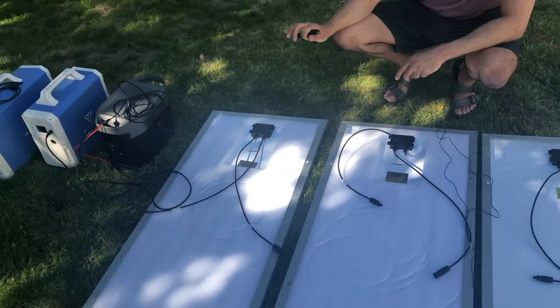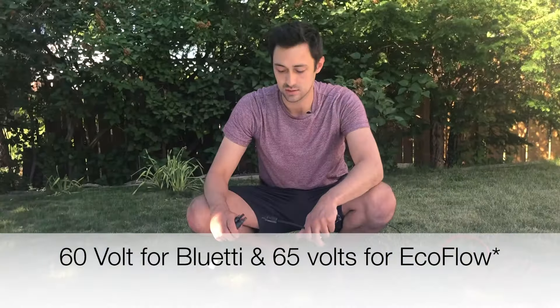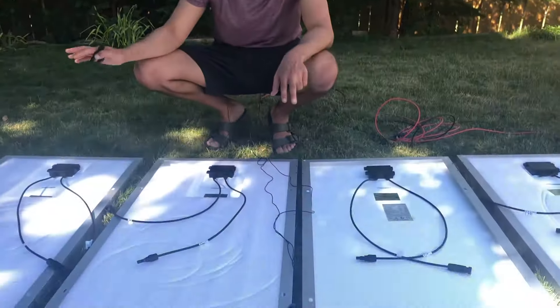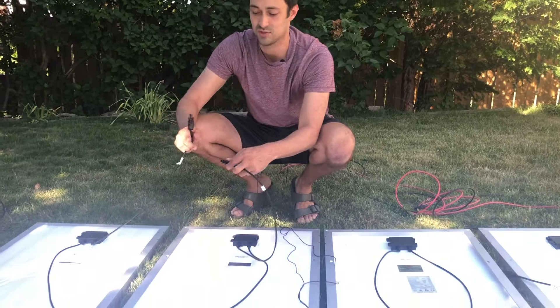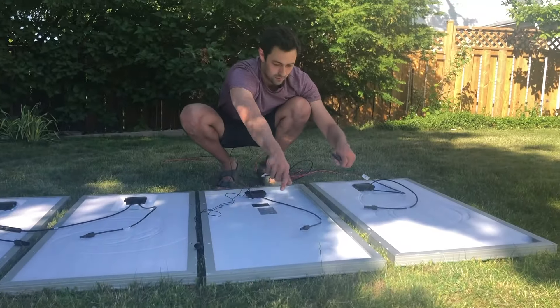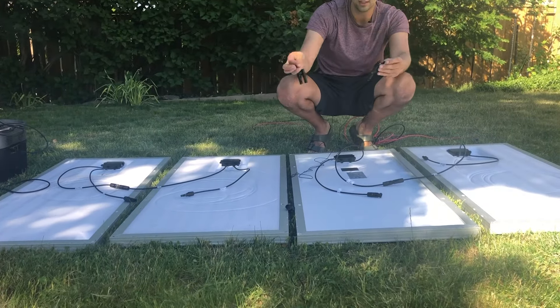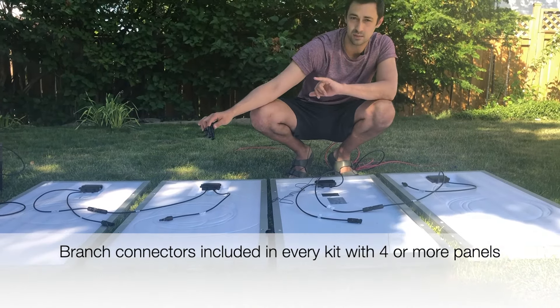For four 100 watt 12 volt solar panels, here's how you do it. The generators have a 60 volt max input. When you connect two panels in series you're doubling the voltage, so if you connected all four in series you would trip the over-voltage protection on the generators. What you need to do is have two sets of series — one set of two panels here and another set of two panels here — and then connect both sets in parallel using branch connectors to get them into the generator.